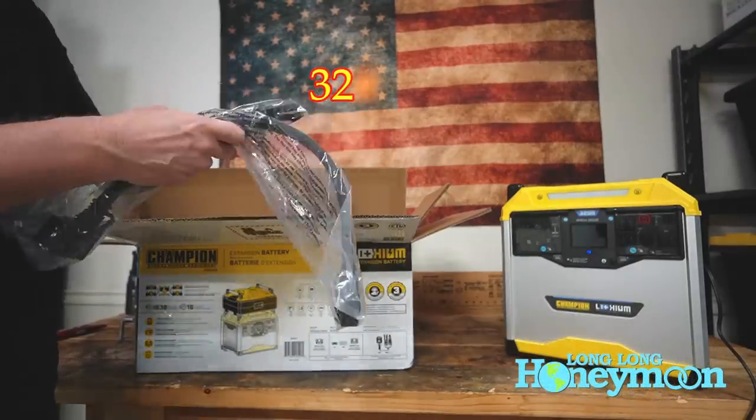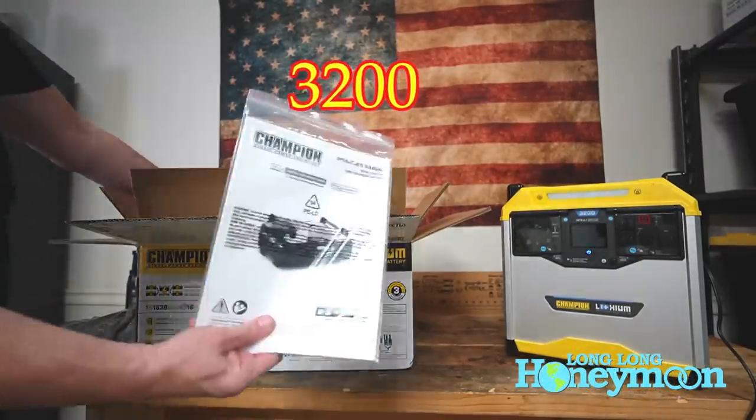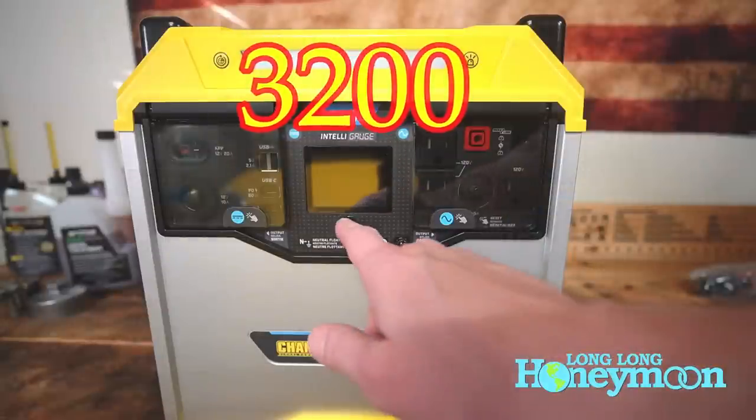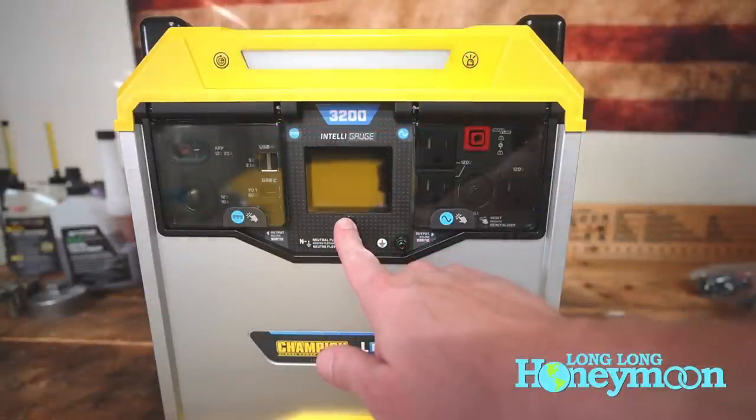First, some disclosure. Champion sent us these products for review. No money changed hands. We have total control over the content of this video. All opinions are our own.